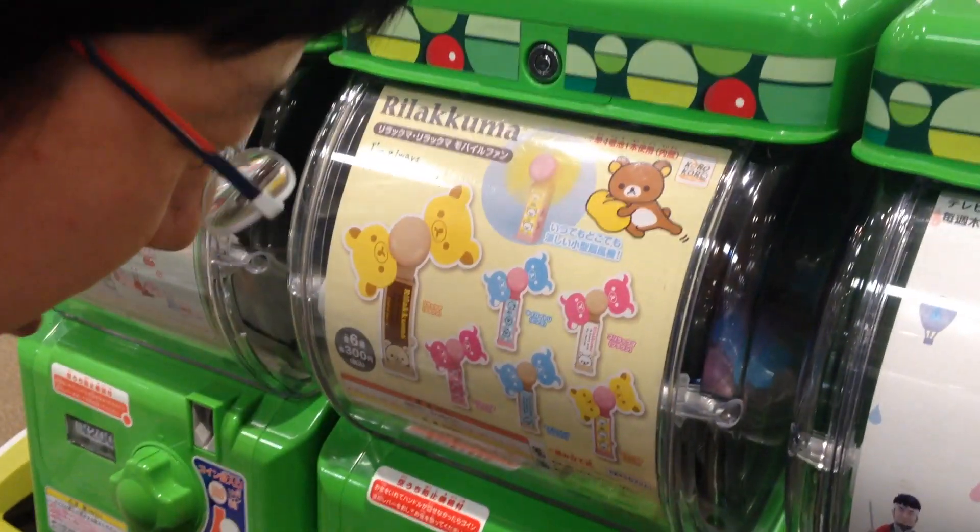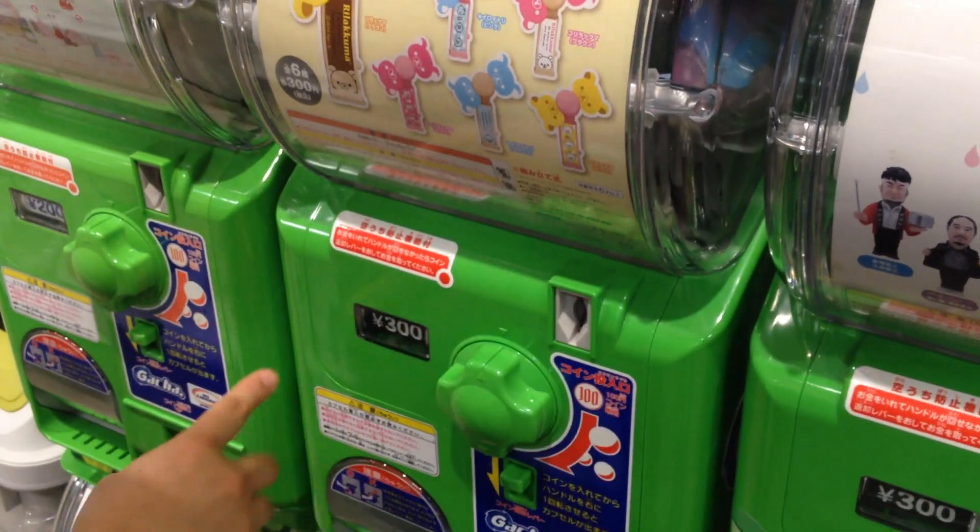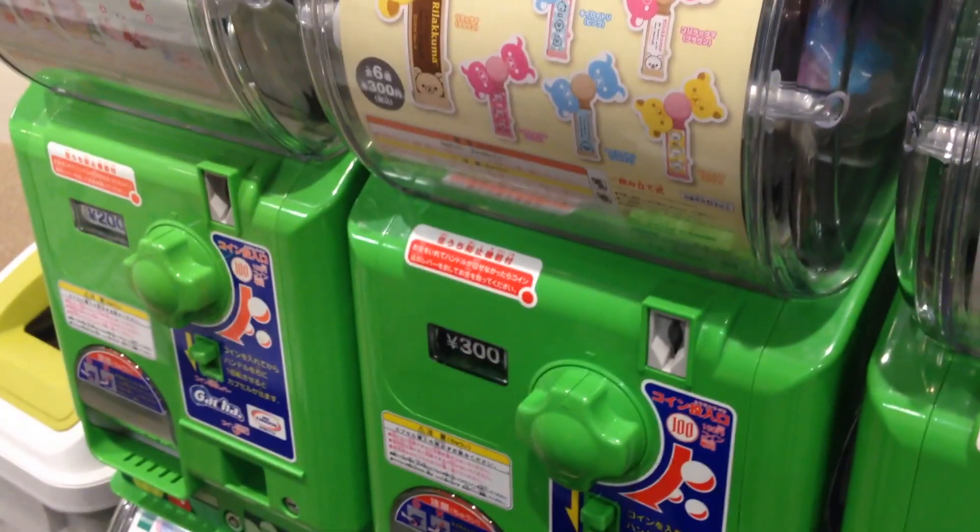So this looks nice, I want to try this. The Rilakkuma fan. This is a little bit expensive — 300 yen.